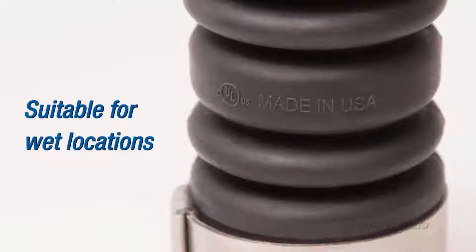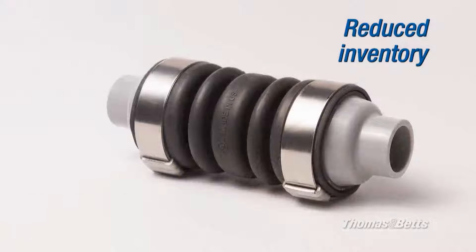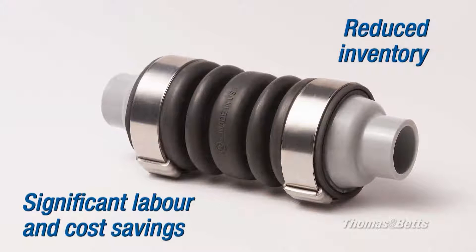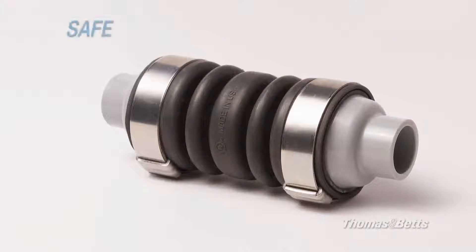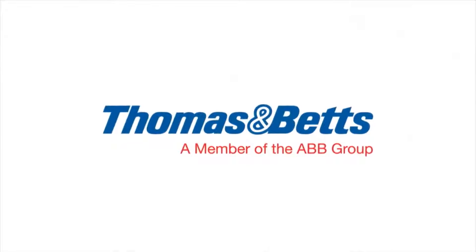Suitable for wet locations, it offers superior corrosion resistance, reduces inventory, and brings you significant labor and inventory cost savings. Safe. Quick. Easy. Take advantage of the new Non-Metallic Expansion and Deflection Coupling by Thomas & Vance.